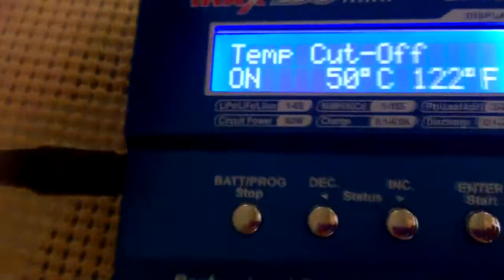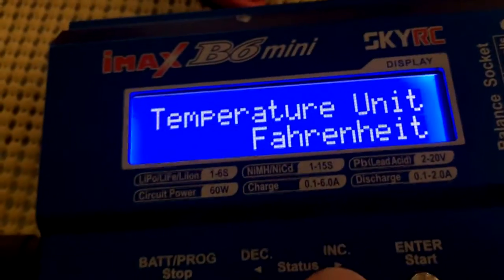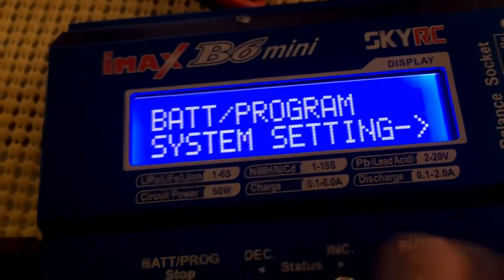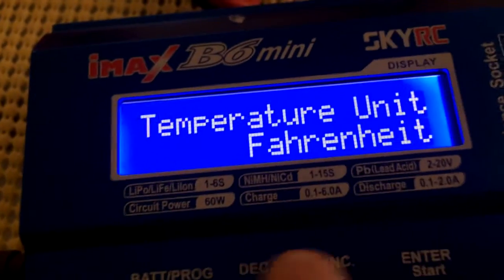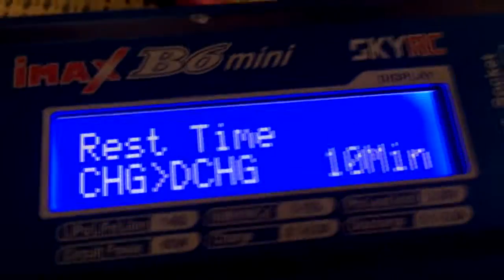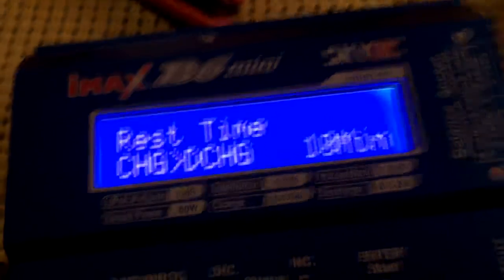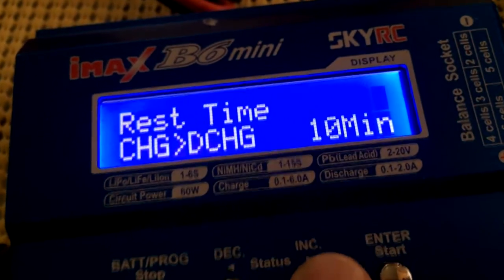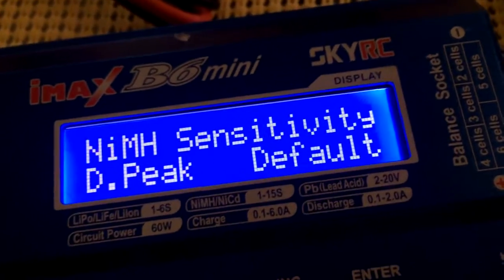The temperature cutoff is 50 degrees Celsius, which is 122 degrees Fahrenheit. I don't have the thermometer adapter so it goes off the unit's own temperature. Temperature unit can be switched between Celsius and Fahrenheit. Rest time is 10 minutes, meaning it waits 10 minutes before signaling done to let the battery balance out.